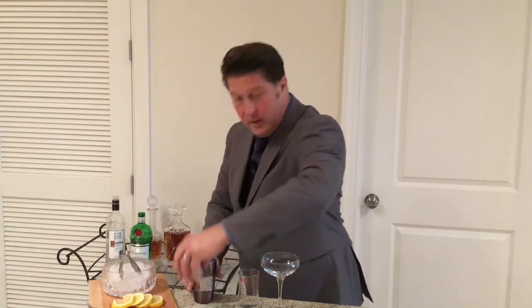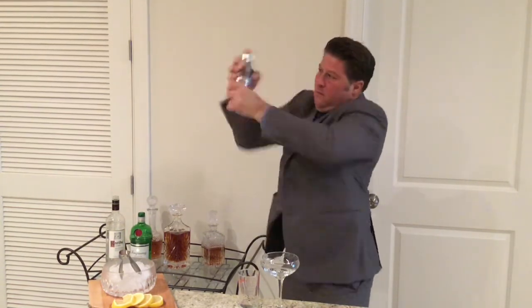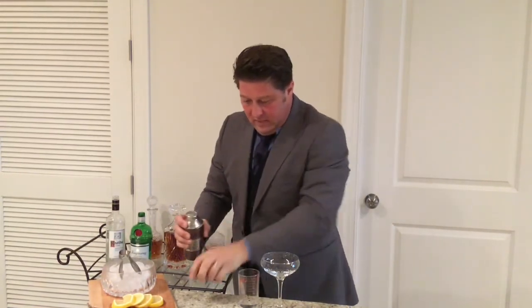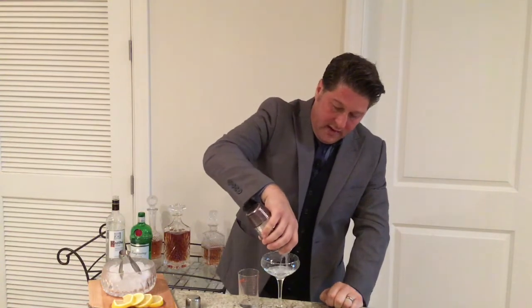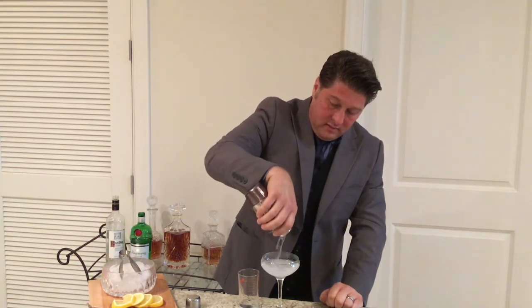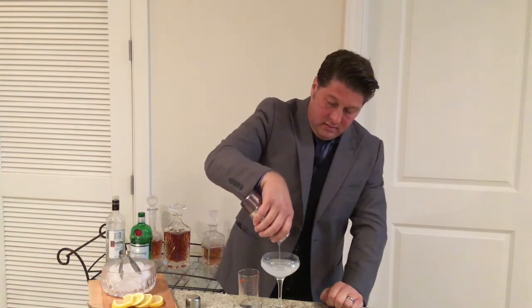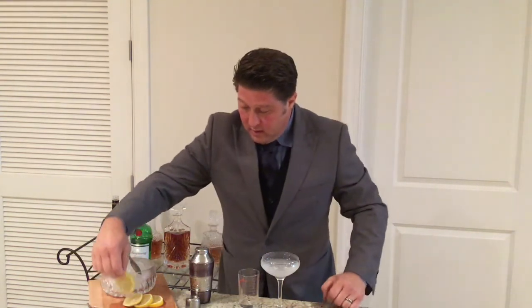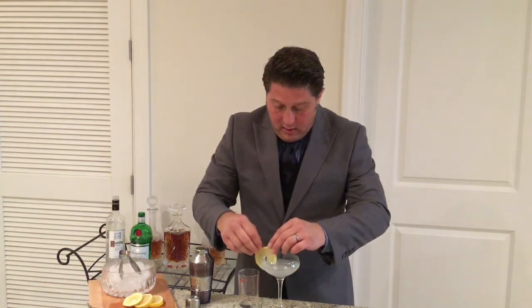Then we're going to shake this so it gets really bruised and nice and cold. I'm going to strain it into our martini glass. Some nice beautiful crystals there on top. Let me garnish it with a lemon wedge rather than a lemon twist — because martini-esque, but not a martini proper.